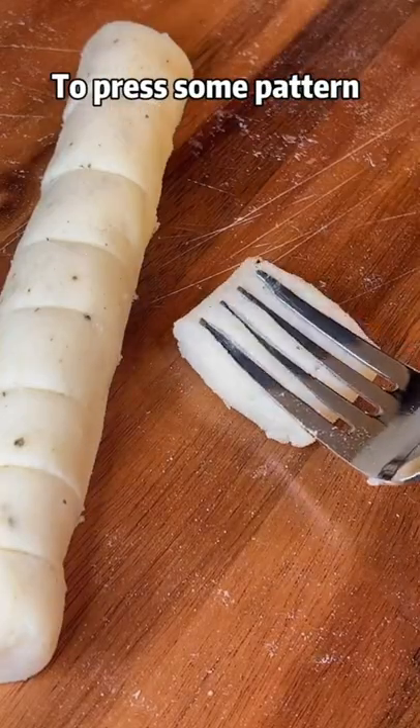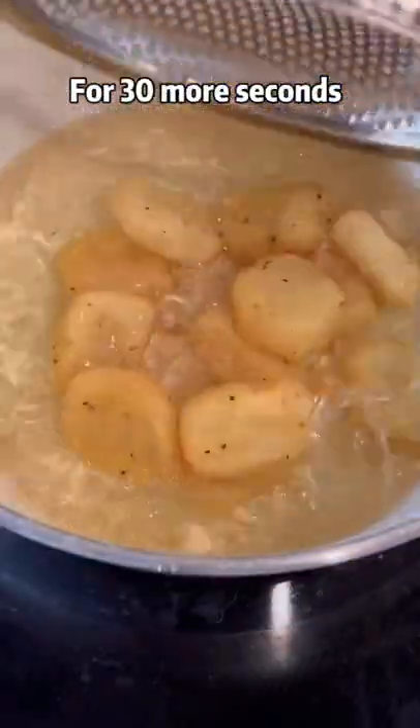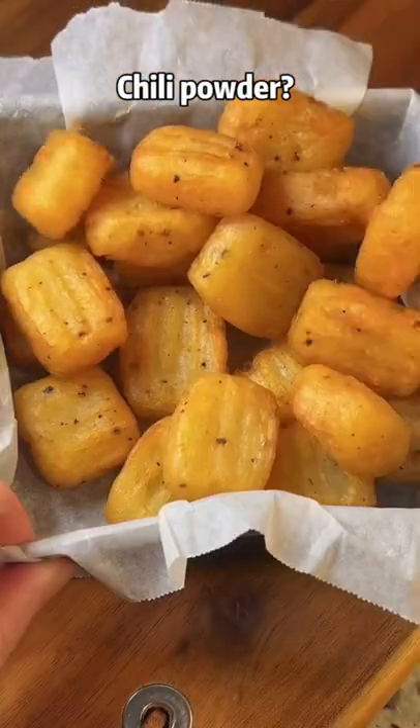Roll and cut into the shape you like. You can use a fork to press a pattern on top. Deep fry over medium heat for 5 minutes until light golden, then deep fry over high heat for 30 seconds until lightly browned. Serve with chili powder or ketchup.